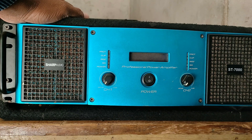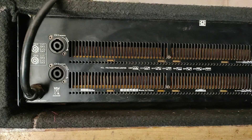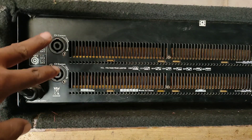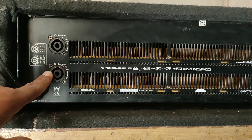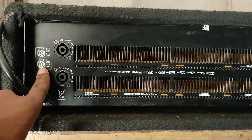Now let's go to the back side. On the back side, let's talk about the output. Here you can see channel 1 and channel 2 outputs. You can also see some details about how to connect them. There is no crossover frequency built in, unlike other amplifiers.